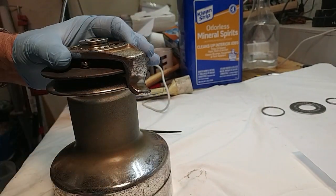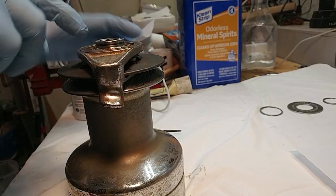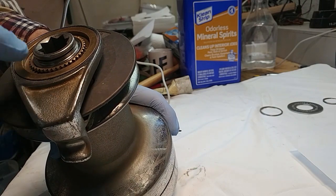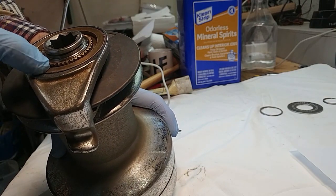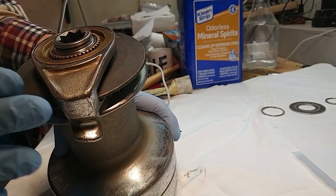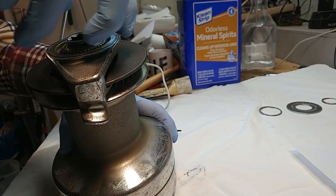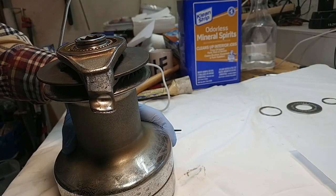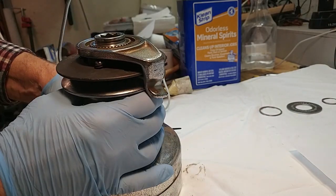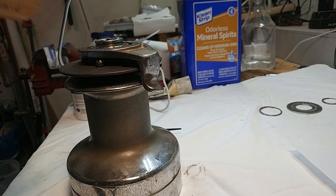Now comes a slightly tricky bit. We have this peeler, and inside the peeler there's this bronze part. These two are actually two separate parts and we need to separate them. To do so, we need to hold the bronze part fixed and push the peeler counterclockwise. When we do that, strangely enough, rather than the peeler coming off the top, it's going to go downwards, because there's actually a left-hand thread on this. So we're going to turn the peeler counterclockwise, and the way to do that is with your mallet — that's the tool for the job.